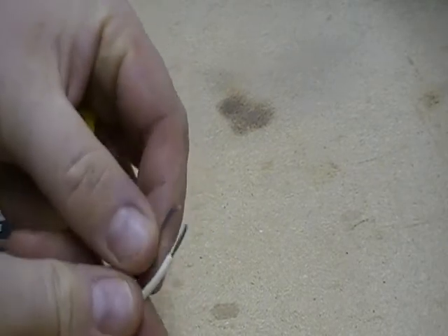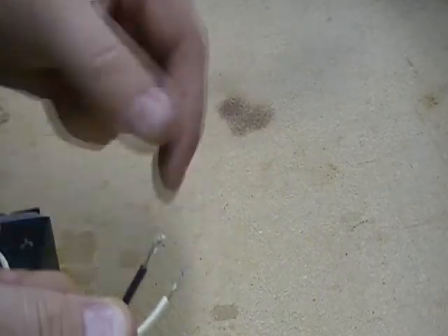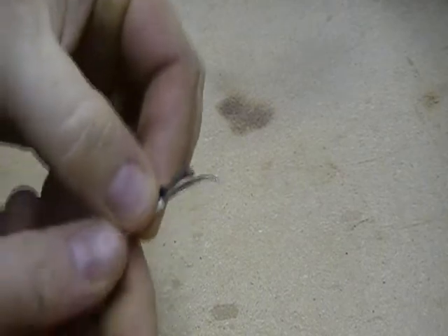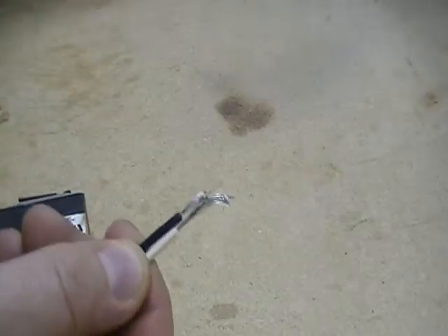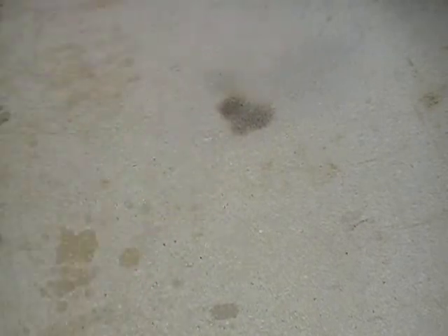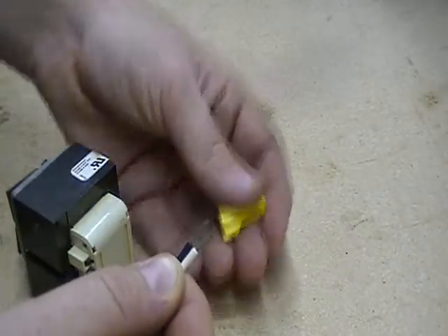To correctly wire nut something together, like say these two wires right here, be sure that the length of the jacket stripped off is always the same. You don't want something like this — if you went to wire nut that together it really wouldn't work too well. You always want to make sure that both jackets are stripped the same length away from the wire.